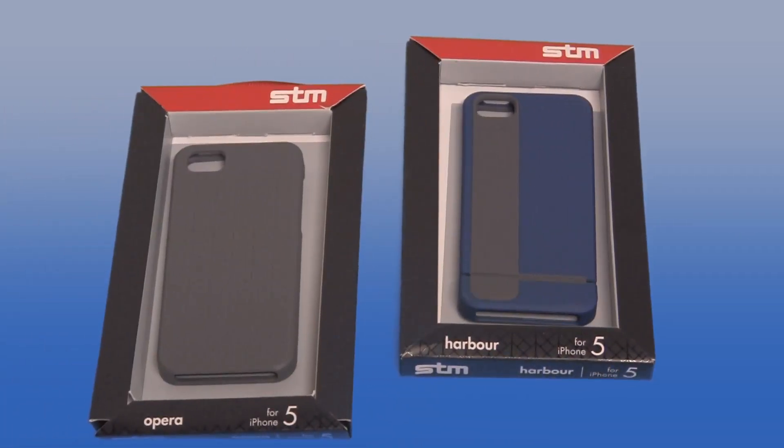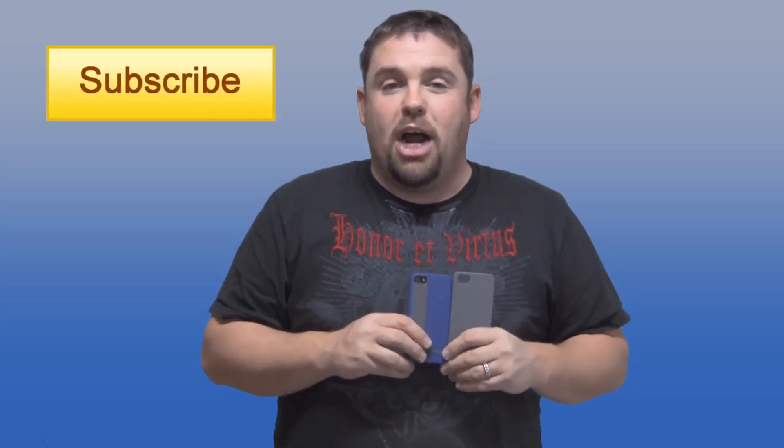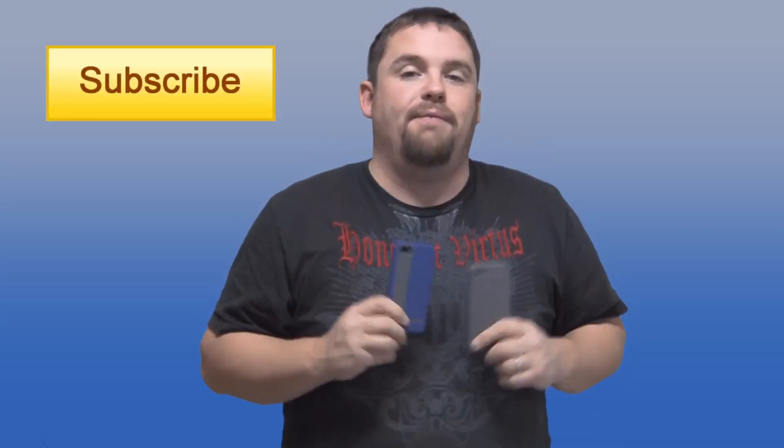So that's it guys — two case offerings for your iPhone 5 from STM Bags. I hope this video review helped make your decision a little bit easier. If you want to learn more about these cases head on over to STMbags.com. You can also pick these up from eBags or Radtech — I'll have all the links down below. If you haven't already, please subscribe to my channel to see more iPhone 5 case reviews. Thanks for watching, see you guys in the next episode.